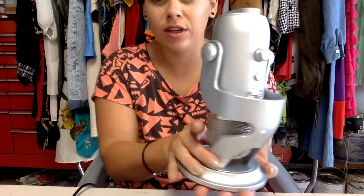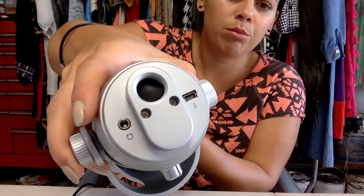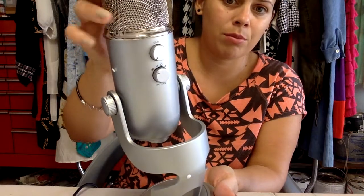Let's see if y'all can see here. This is a gem to me. I'm guessing these cost around 150 to 200 bucks — I don't know, they could be more. There's where we need to plug in our cord. I guess I need to flip it up. Oh, that's nice. I like that. I have no idea how to work this, so let's look at the instruction manual.